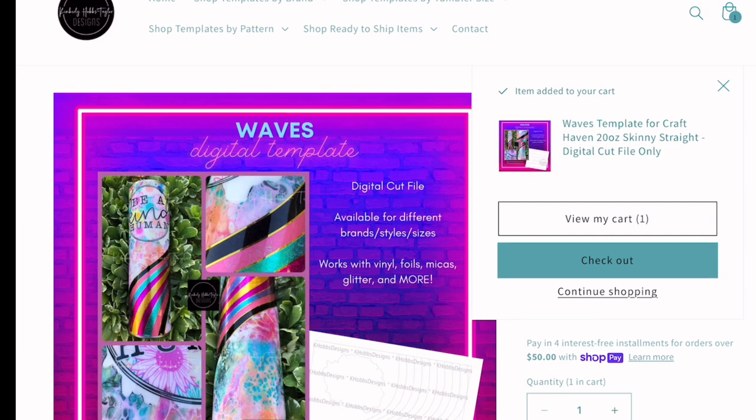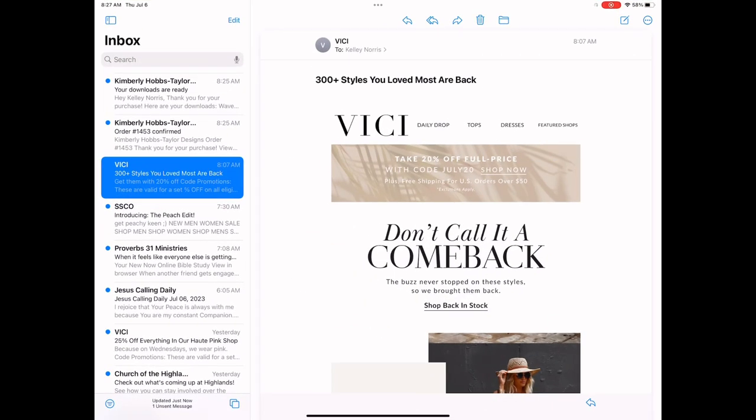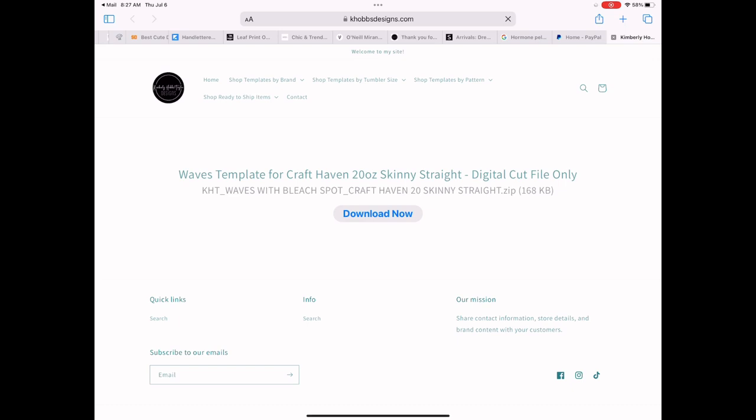You can add as many as you want to. Make sure you use your code KELLY15 in the discount code box. Then I'm going to go to my emails and — bam — it's there. The Kimberly Hobbs design download is ready. It gives me the option to download now. I hit the download button, you download again, and then in the upper corner there's a little arrow that points down. I click on that and it gives me my file.